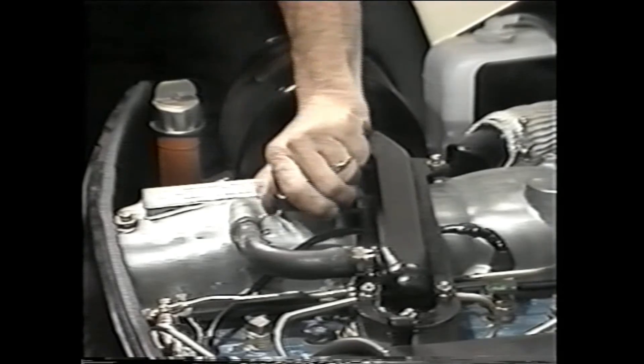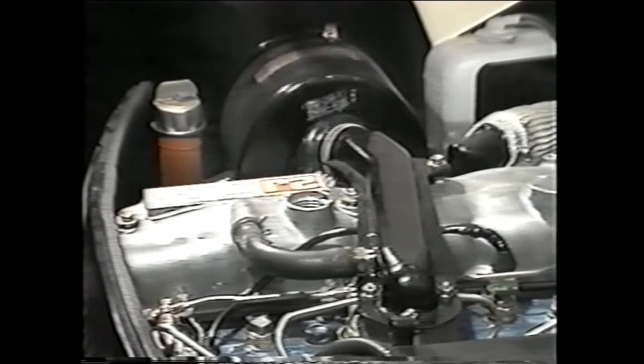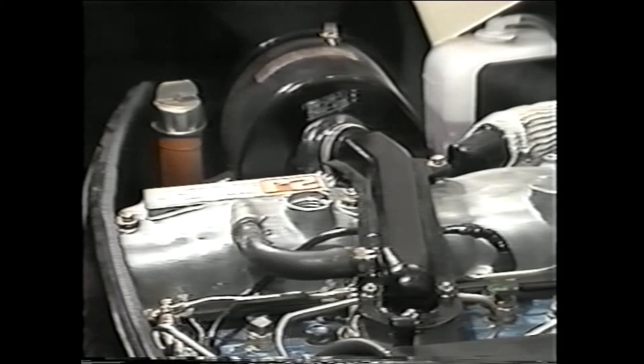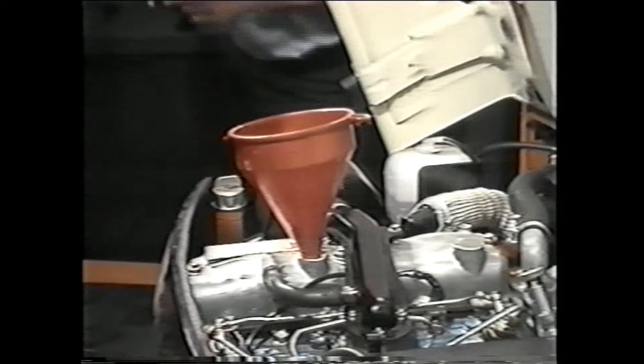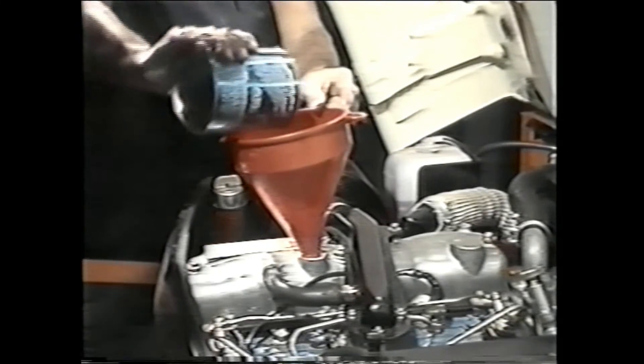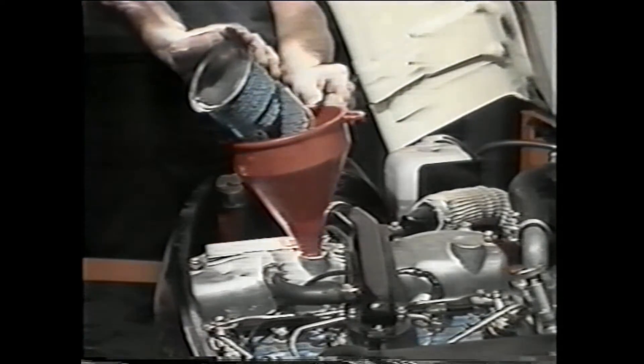For lubricating a Toyota diesel engine, use only 10W-30 weight API SE/CC motor oil. Never use 10W-40 weight oil. By using the proper oil and fuel, your Toyota diesel engine should give you years of trouble-free operation.